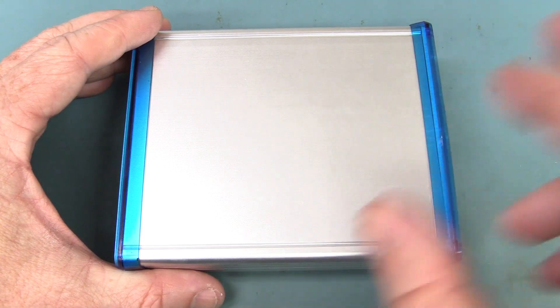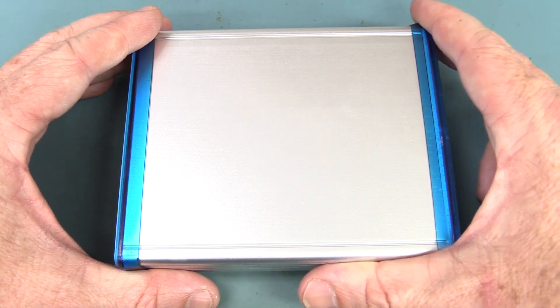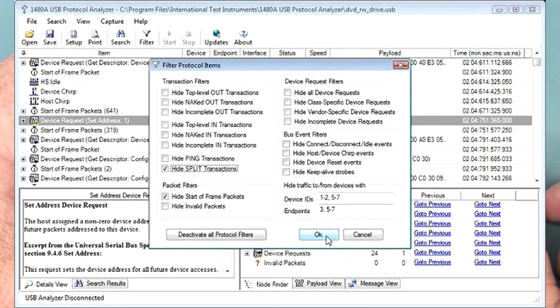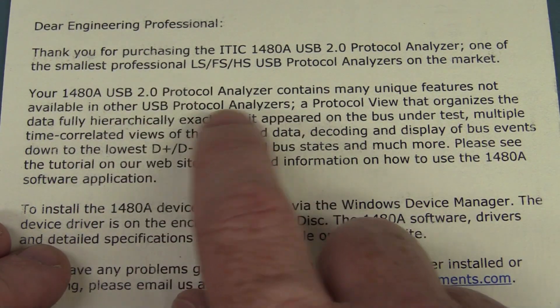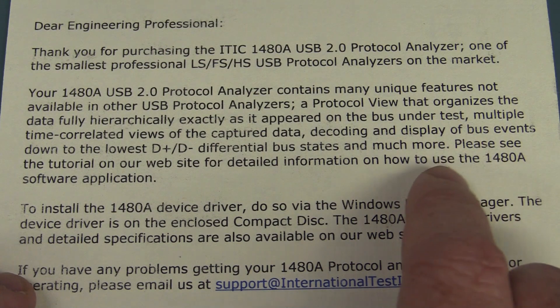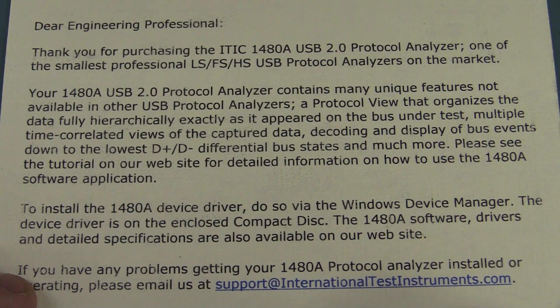So thanks John — this might come in handy for a future video. If you want to get one, the current Rev-A is available. Hold on to your hat: it's not cheap — it is $695. But the hardware is not worth that; it's in the professional protocol decoding software and the firmware and intelligence inside this thing. The software does look pretty professional and comprehensive. If you're in the market for a pro-level protocol analyzer, check it out, link down below. A protocol view that organizes data fully hierarchically exactly as it appears on the bus under test, multiple time-correlated views of the captured data, decode and display of bus events down to the lowest D+/D− differential bus states, and much more. Please see the tutorial on their website for more details.